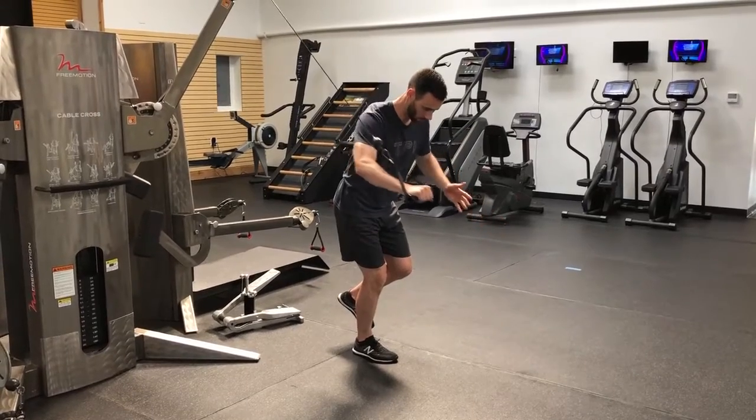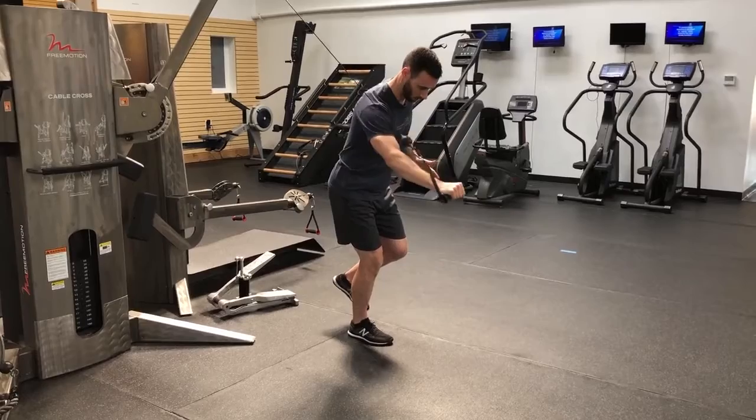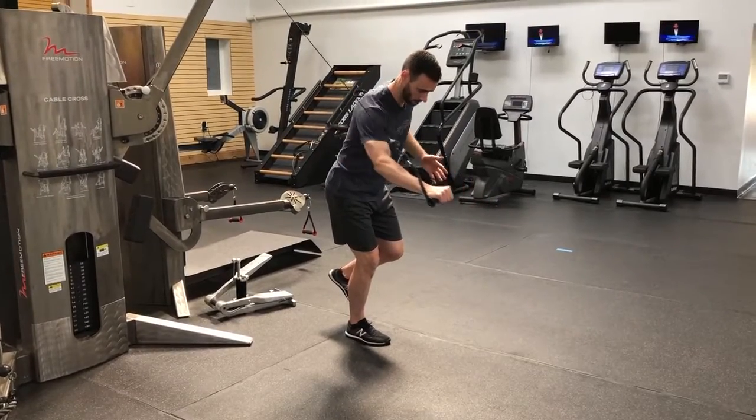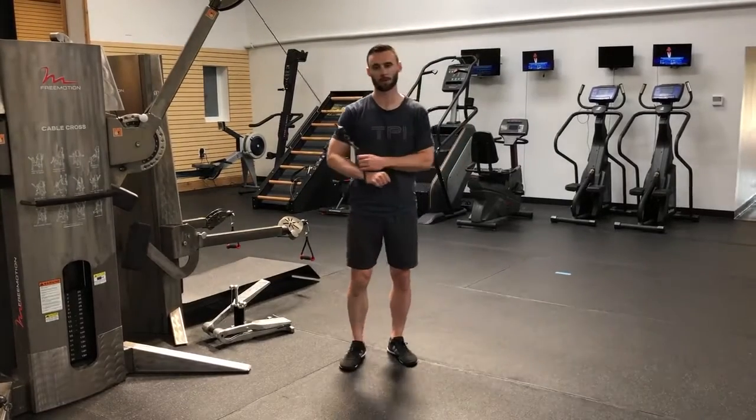And then from here, we're going to turn and press. Trying to keep the lower body nice and quiet, staying nice and balanced. Complete the prescribed amount of reps on the right side, and then you can switch over to the left side.